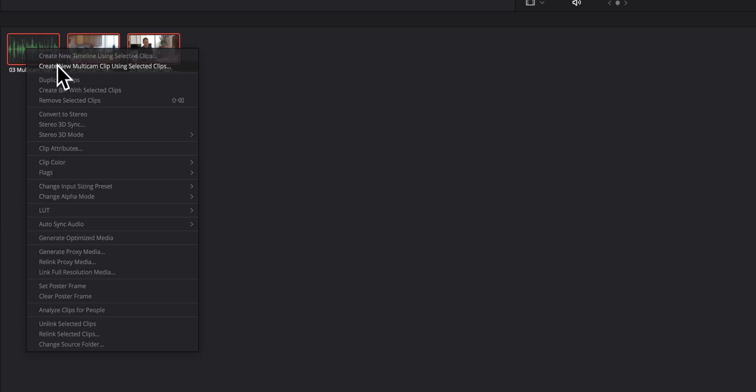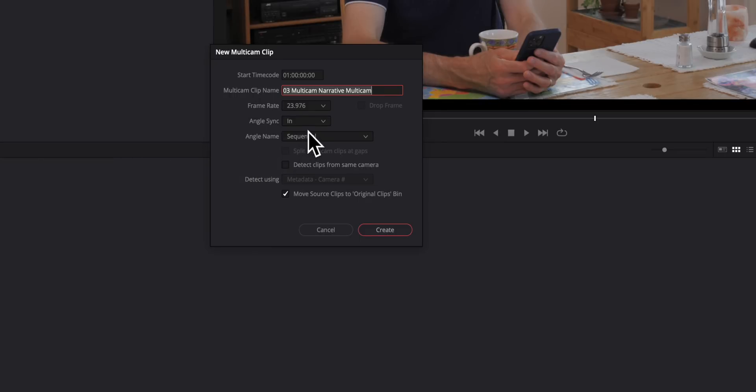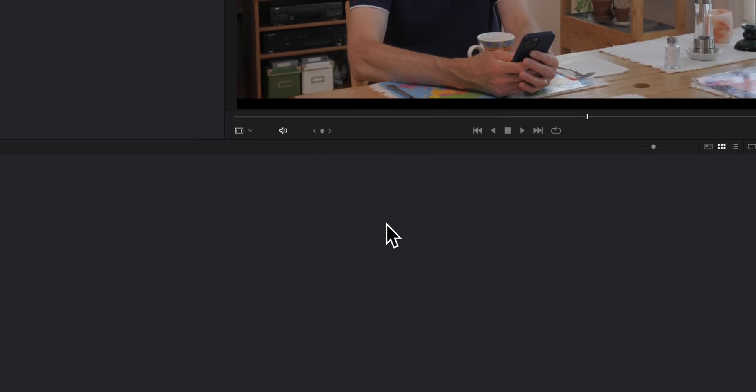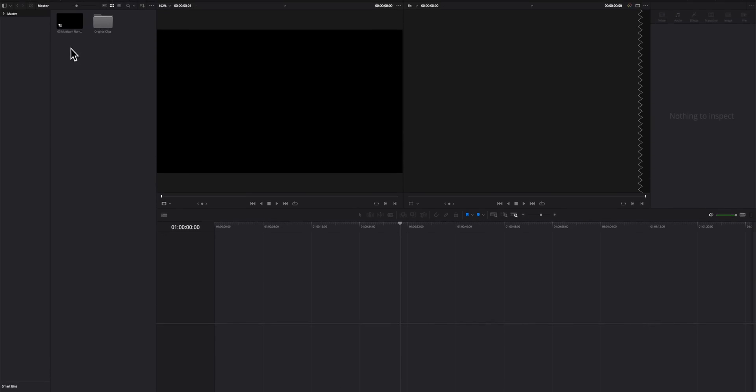Then in Resolve, highlight all of your video and audio clips from the multicam filming session, right-click, and choose 'Create new multicam clip using selected clips.' In the pop-up menu, the most important setting is to change the angle sync and set it to timecode. I would also recommend changing the angle name to 'metadata camera.' Then place your new synced multicam clip in the timeline of the edit window and edit and switch between cameras from there.